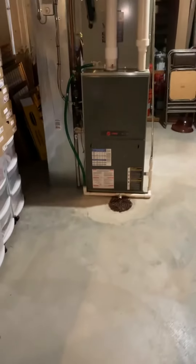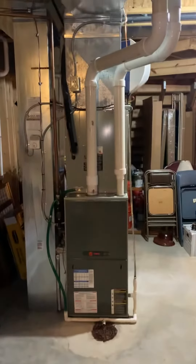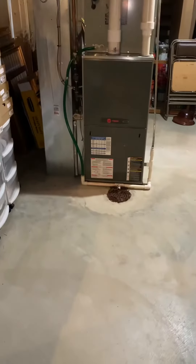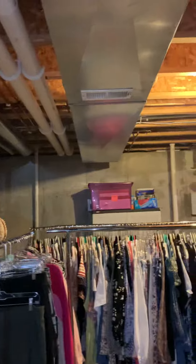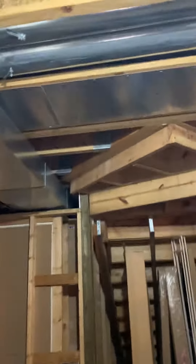Okay guys, showing you one of three units. Looking at a train 100,000 BTU coil, supply plenum, return air drop. Drains right here in front — PVC, looks like that's been done right — comes up and runs out through here. Line set makes a run; the ACs sit over on that side of the home. This is our supply duct.